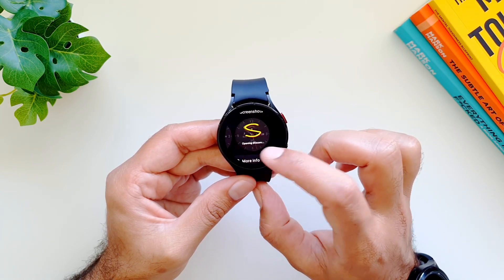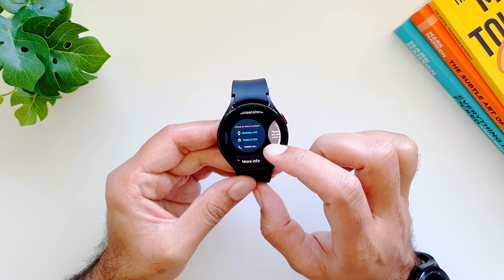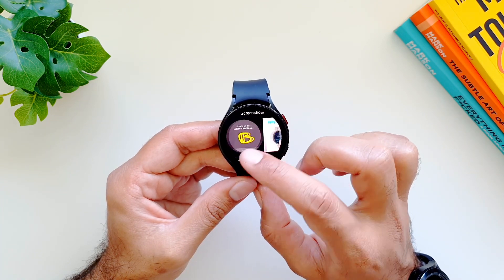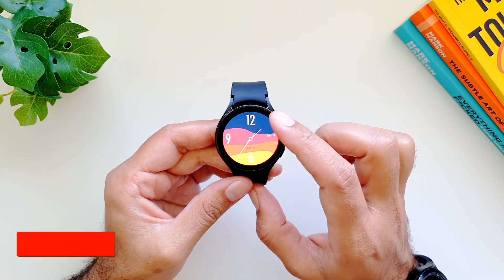You first have to download it from the Play Store. You can do it from the watch as well as from your phone — just go into the Play Store and type 'Wear Gesture Launcher' and you will see this app. Download it on your watch.